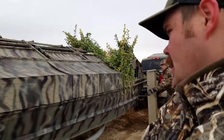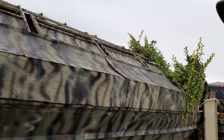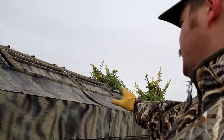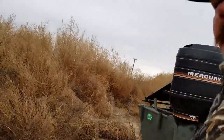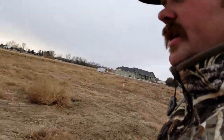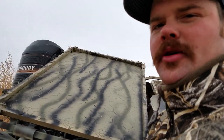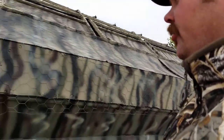We're almost done with the boat. After I put the chicken wire on, I painted it and I think it looks pretty good. Basically we're going to cover this whole thing with brush now. We've got a giant pile of weeds behind us that we're going to use. Now because this is raw aluminum, you have to use a special type of primer — it's called self-etching primer.